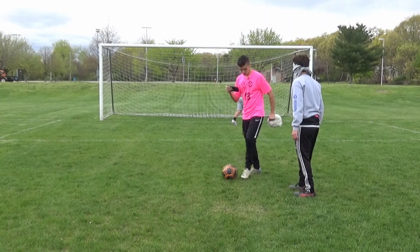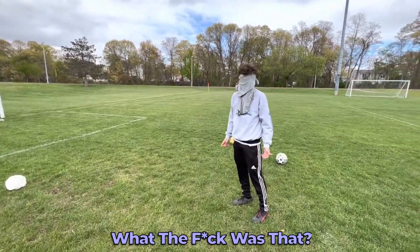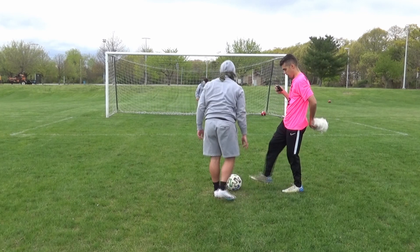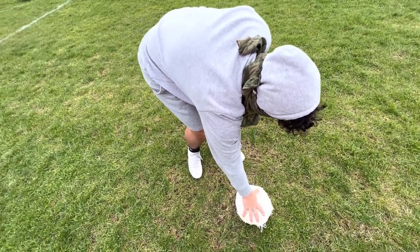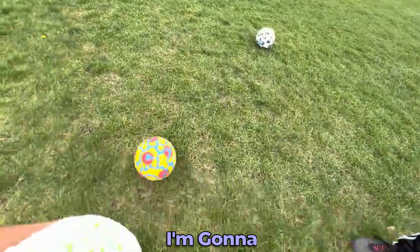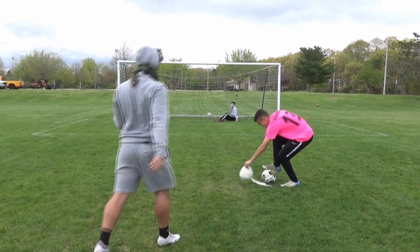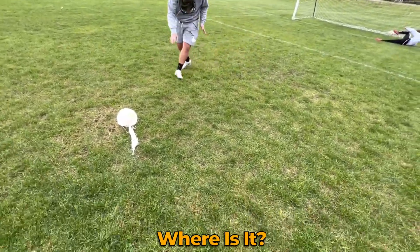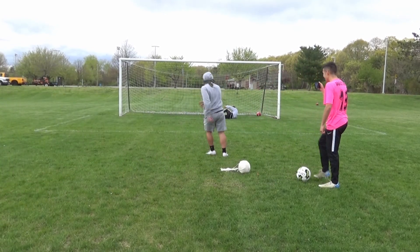Are you gonna go for a back-backup? Whenever you're ready, sir. Did I pop it? What the fuck was that? We're gonna try that again. What did I do? I don't even know what I said. What the fuck is this? What the hell is this? This is not a ball. It's right at your feet. I'm gonna break his jaw. For the final shot, sir. Oh, he's backing up for this one. It's right here, it's right here.